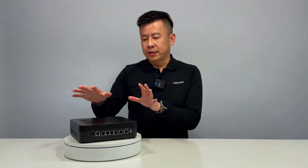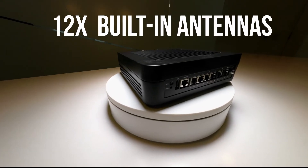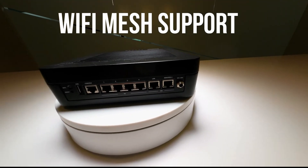Looking at the exterior of the LWRX8460, it has 12 built-in antennas for the most optimal Wi-Fi performance, and it also supports Wi-Fi mesh networking.